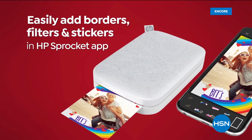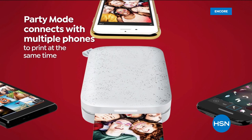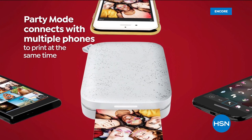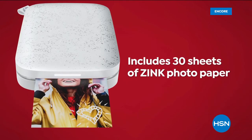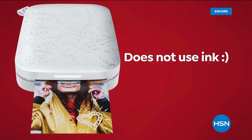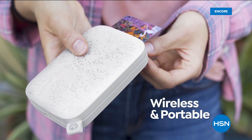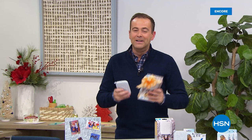These are fun! You can add things — filters and borders and words. You've got party mode. You might be at an anniversary, a birthday bash, a celebration of any sort. Anybody can print out the pictures. No ink required. It's wireless and portable and so much fun.